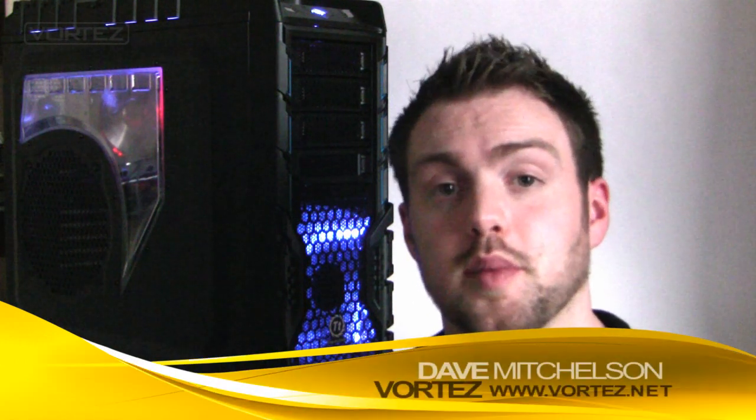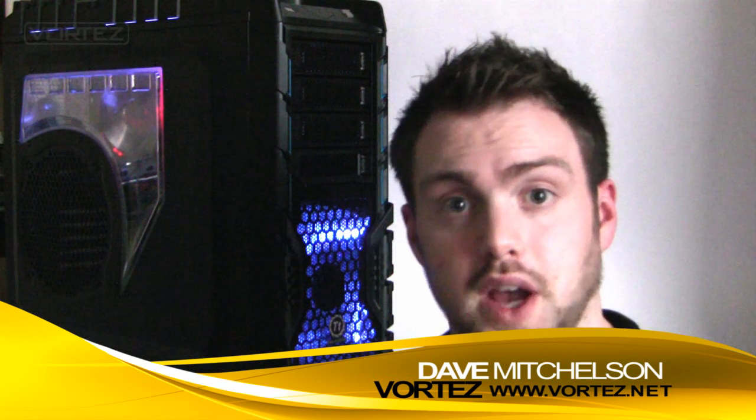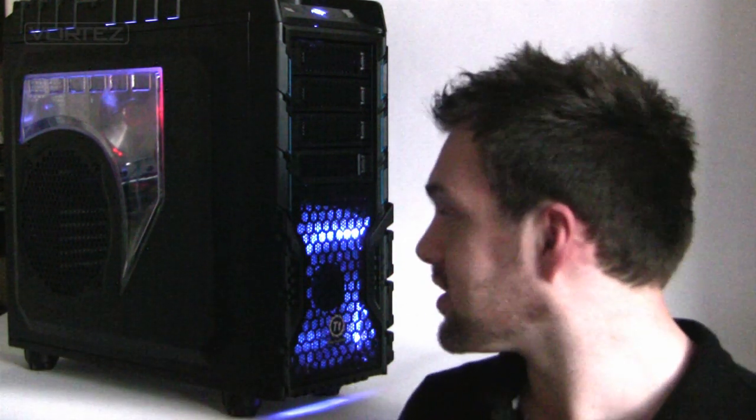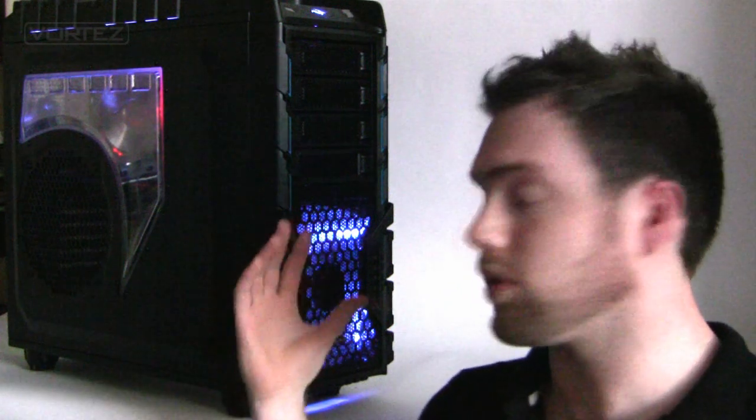Hi guys, today we're going to be taking a look at Thermaltake's Overseer. This is a new case to hit the market. It's a full tower and it is designed specifically for the gamer. It's got the LED lights, it's got the Perspex window, and of course it adopts that very rugged sort of look similar to the Chaser MK1.